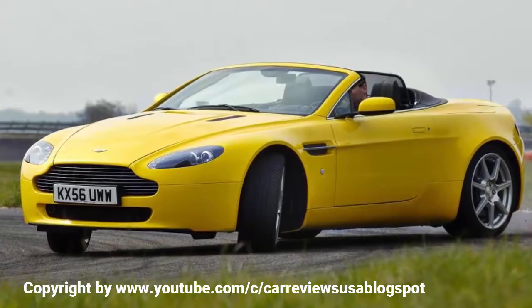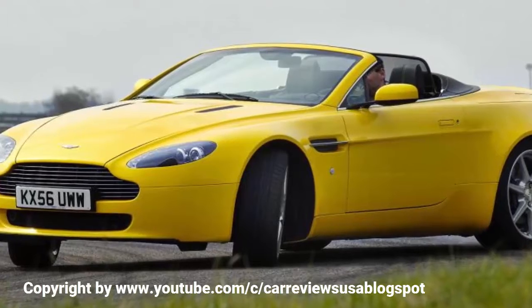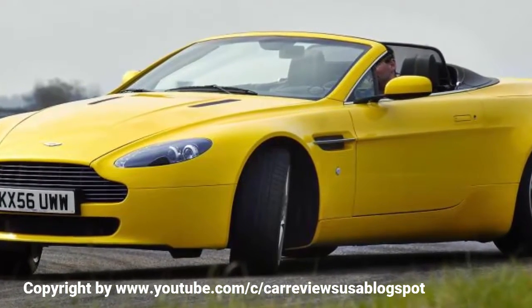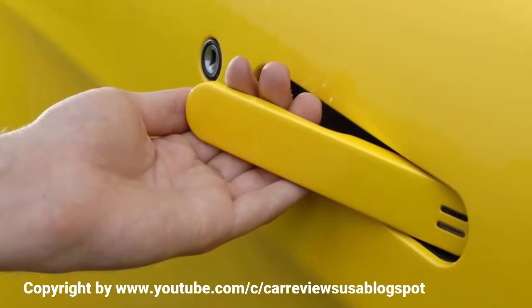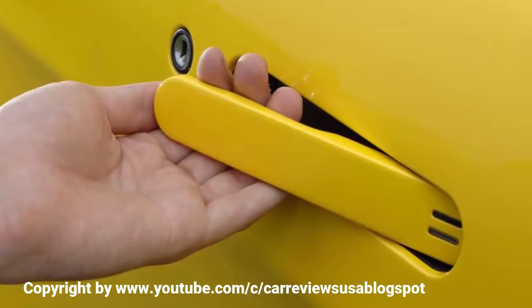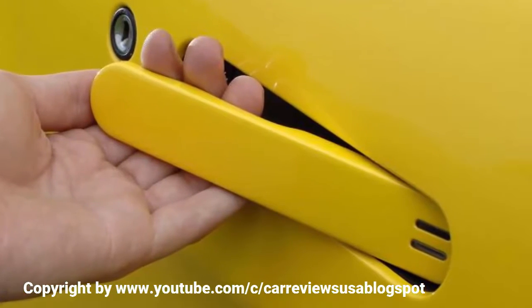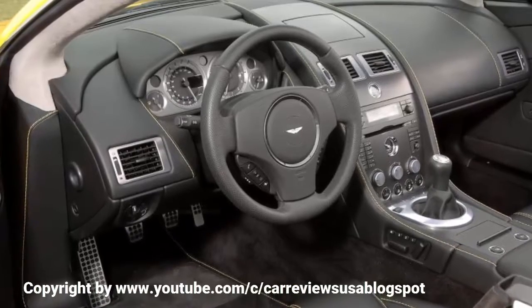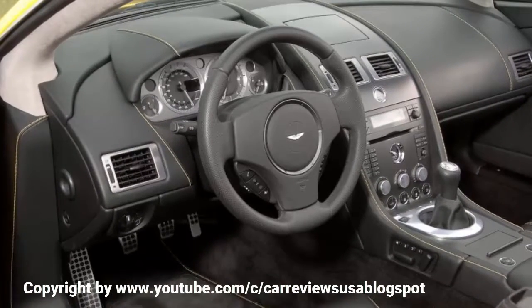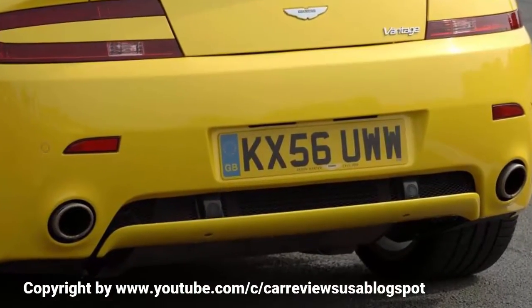Like the V8 Vantage coupe, the Roadster is constructed on Aston Martin's VH vertical-horizontal platform, first seen on the Vanquish. Similar in principle to the basis of the Lotus Elise, the VH platform uses aluminium extrusions and castings bonded and riveted together. This is both light — the chassis weighs just 197 kilograms — and particularly well suited to convertible cars, with the majority of the car's rigidity coming from the chassis rather than exterior body panels. For the Roadster, Aston has included additional strengthening, but the extent is minimal, adding just 14 kilograms to the chassis weight.